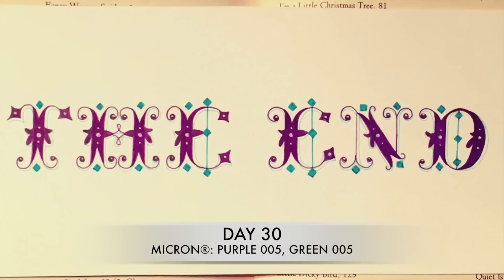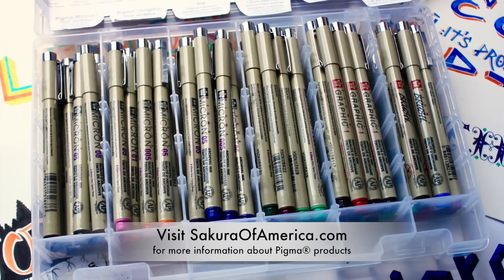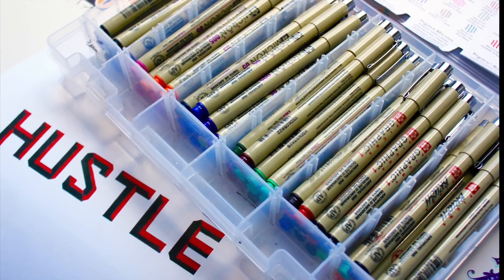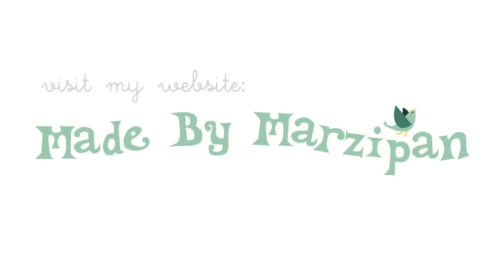I hope you enjoyed seeing what I created with my 59-piece pigment kit. You can learn more about these pens at my sponsor's website, sakuraofamerica.com. To see my complete hand lettering gallery, visit my website at madebymarzipan.com.